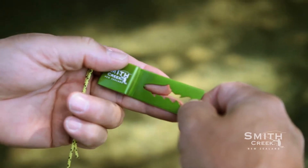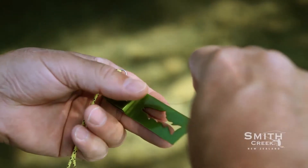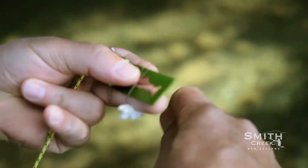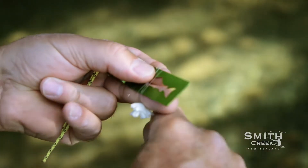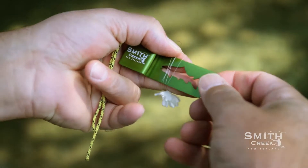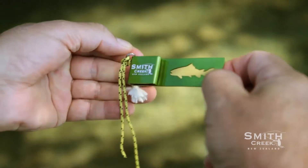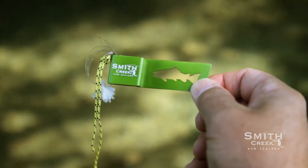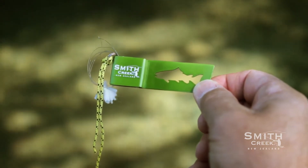And this is how to use it. For longer lengths of line, place a Trash Fish over your index and middle finger. Now pinch the line between your thumb and forefinger. Loosely coil the line around your fingers just like you normally would. Next, grasp the end of the Trash Fish and pull the coiled line into the holder. And that's it. It easily holds more line than you'll go through in a few days.